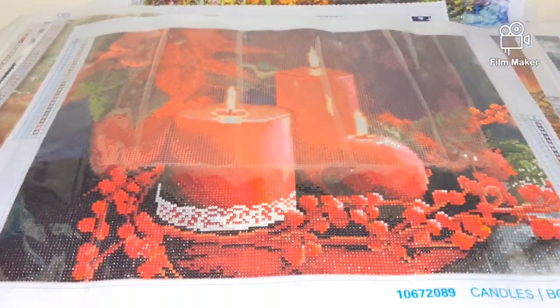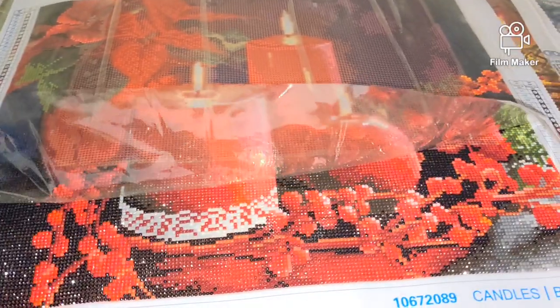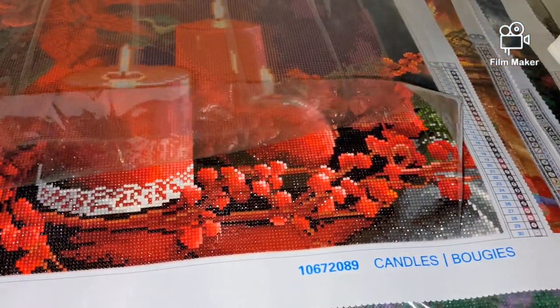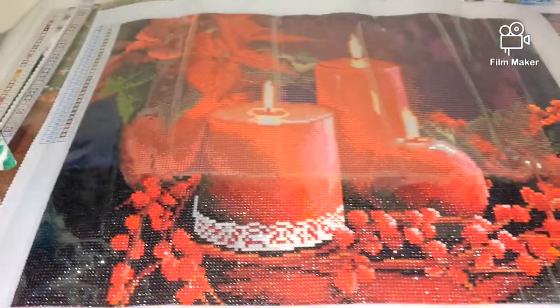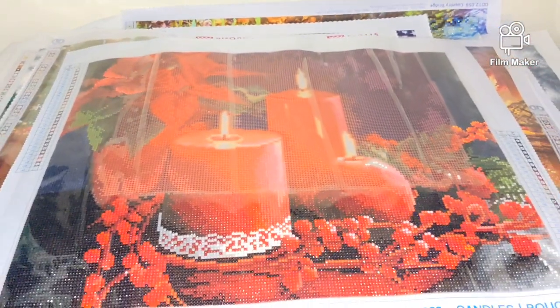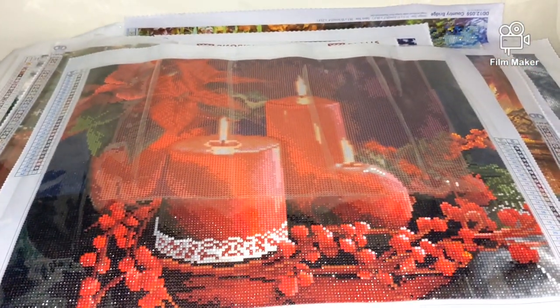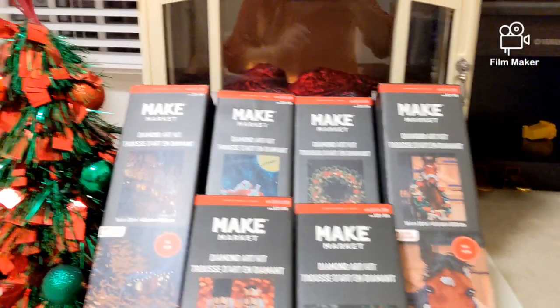More than that, I'm currently working on this diamond painting kit called Candles, also from the same company — Art Minds or Make Market. Hopefully I will be done with it soon, and of course I will upload a video review so you can see the final result.